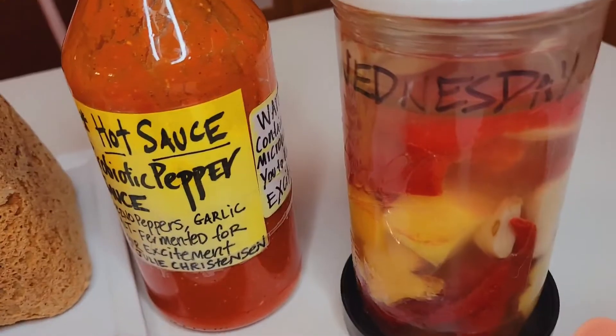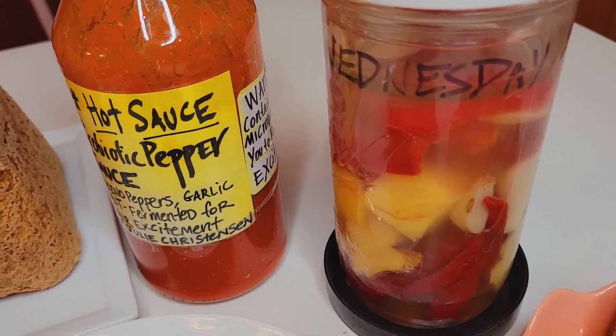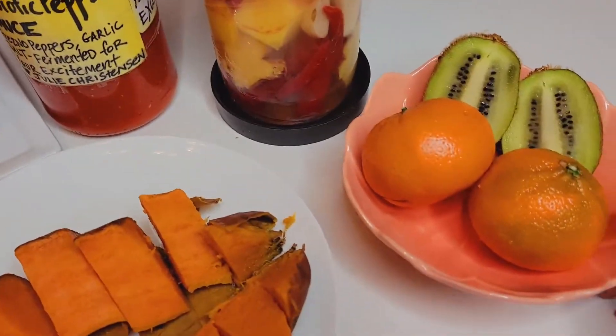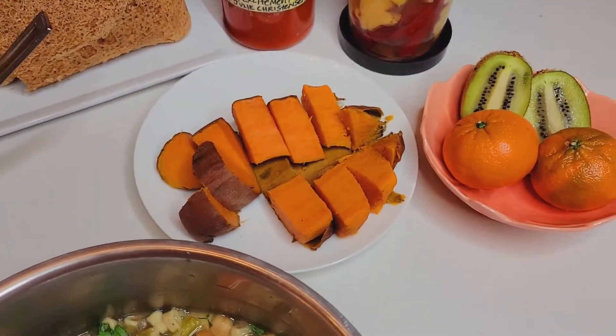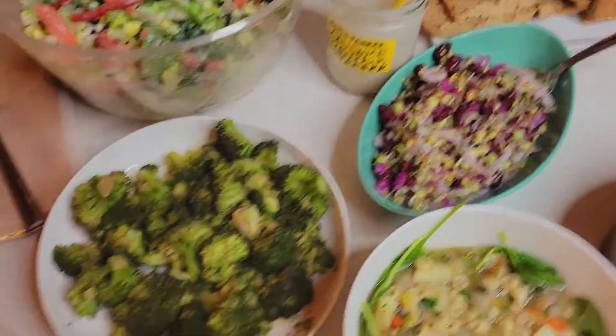She wanted mangoes in her habanero hot sauce for a friend who was asking for it, so I'm giving it a try. Here's our dessert — we'll split a kiwi, each have a couple of clementines. I also have grapefruits and regular oranges, but I don't think we'll get into those — I think this is enough going on.